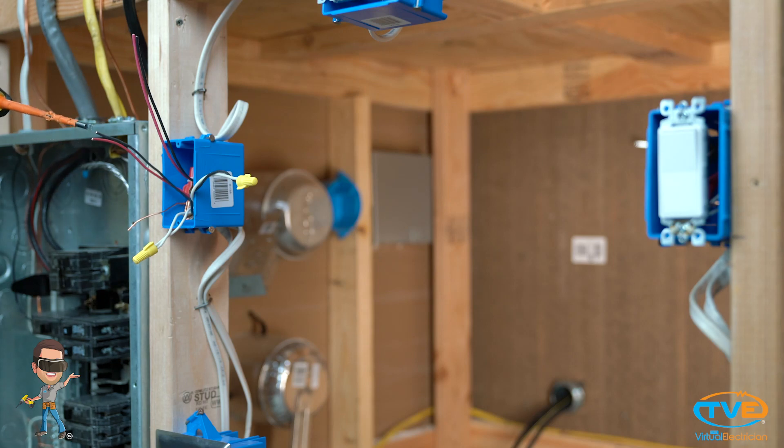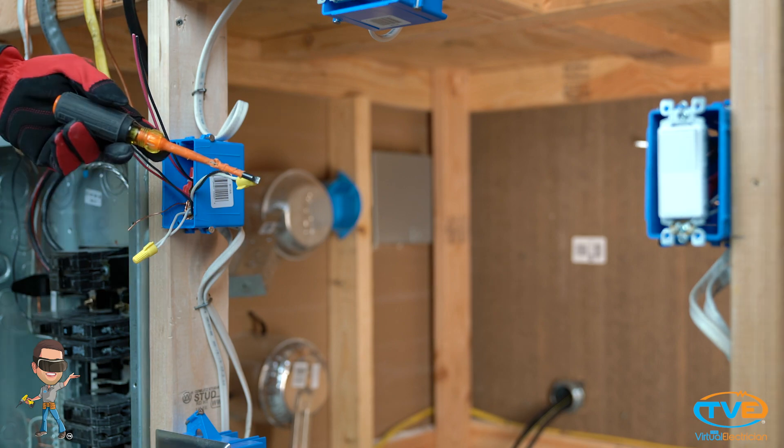Next, there will be two 14-3 wires in the box. If they haven't been marked already, you need to identify which wires are being used as the traveler wires, which wires are being used as the neutral, and which ones are the hot and switch leg. If you need to, go back and watch our draw out a circuit video or roughing in a four-way switch to help you figure this out.